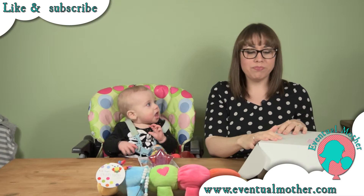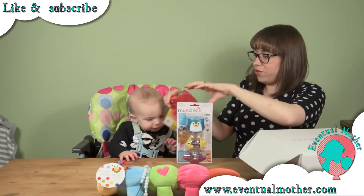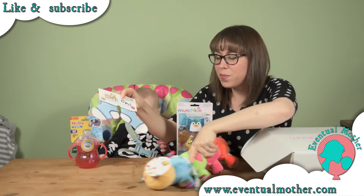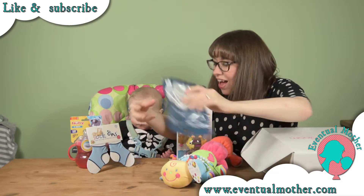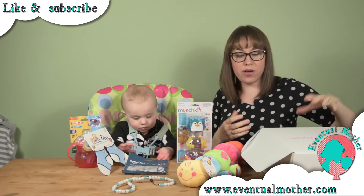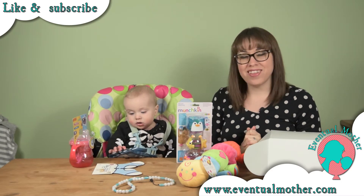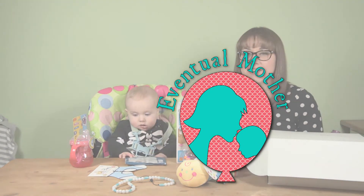So this all looks fab as always — thank you very much Sassy Bloom, cracking box, cracking bargains! There you go, lots of fabulous things. He looks excited by all of them and I'm excited by all of them. Thank you very much Sassy Bloom for another fantastic month. We'll hopefully see you next month — take care, until then, bye!